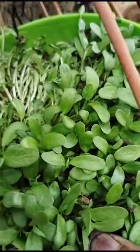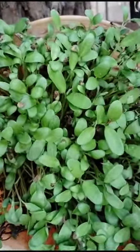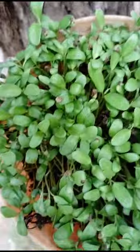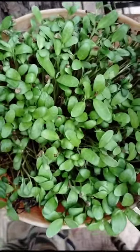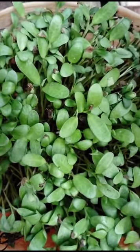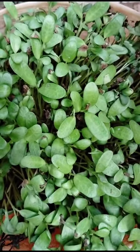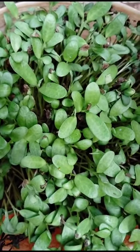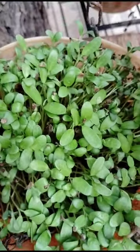See this part — the hanging part is there. And here another part. I threw Fenugreek seeds in this part. Fenugreek seeds, also called Methi or Menthi seeds.